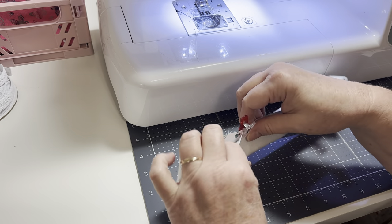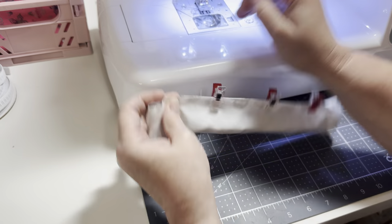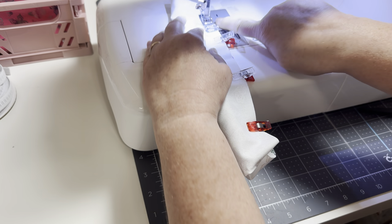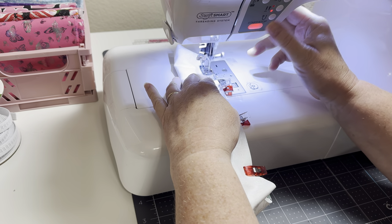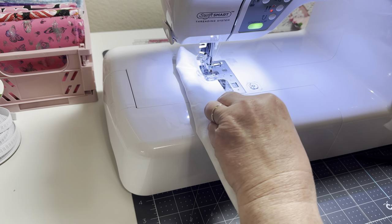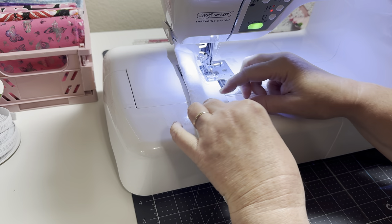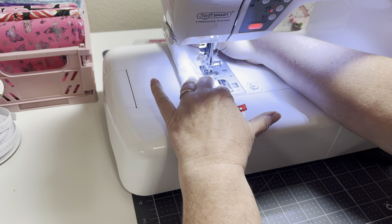I'm going to make sure all my fabric is down inside and I'm not sewing over the edge. I'll pull up my machine just a tad so I can reach it. I'm going to put this underneath my presser foot, lining up my fabric with the edge of the presser foot — that's just what I do. Some people say quarter inch or different seam allowances, but I just use the edge. I'm no professional; I just like to sew.